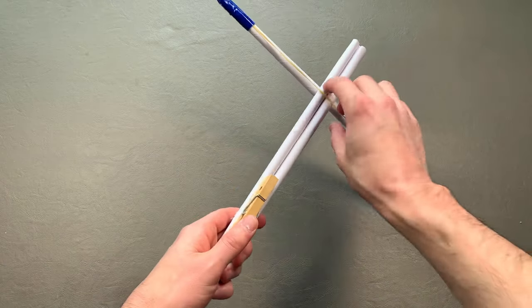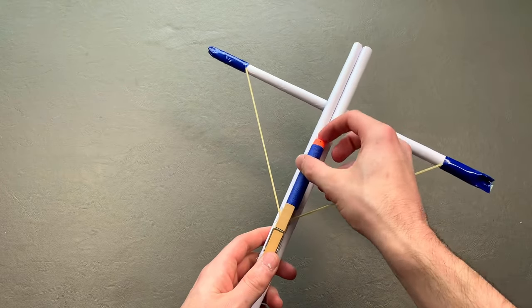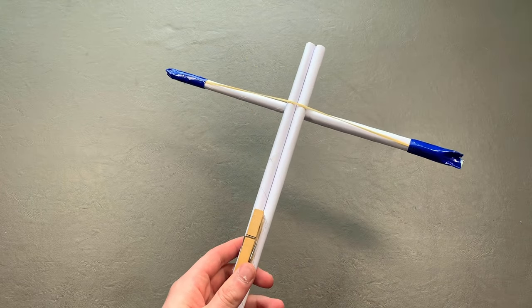Number five: add hot glue to one side of the clothespin and attach it to the center of the two connected tubes. Make sure it is attached on the side that does not have hot glue. Number six: pull back the rubber band and catch it in the clothespin. Place your Nerf dart in front of the rubber band and release the clothespin to fire.